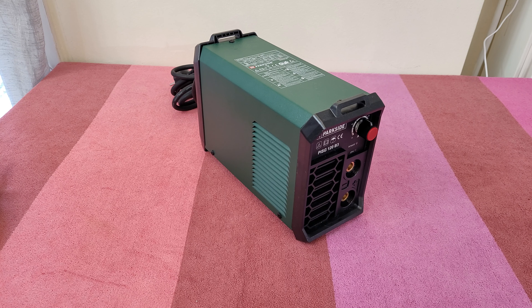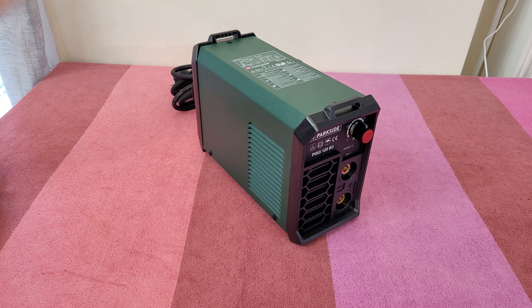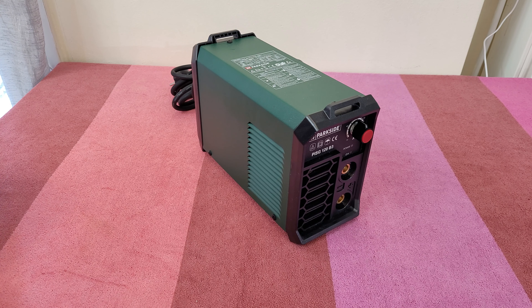Hello guys, welcome back to another video. Today is curiosity day — we're going to find out together how it looks inside this inverter welder. I was wondering, it is so lightweight, what parts does it have inside? Well, let's find out. We've got six screws — one, two, three, four — and another two from the other side. Let's take them out.